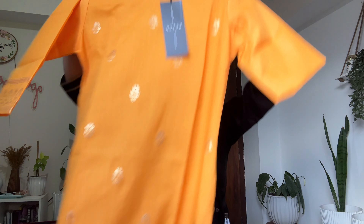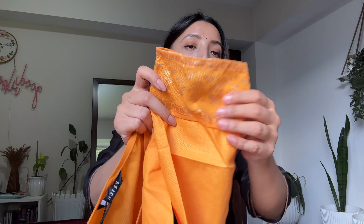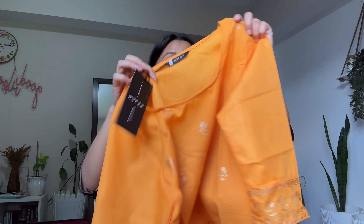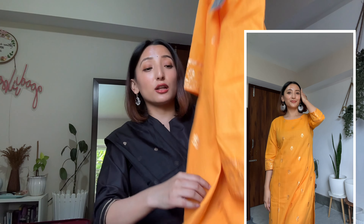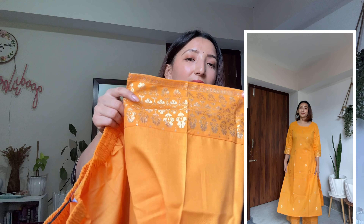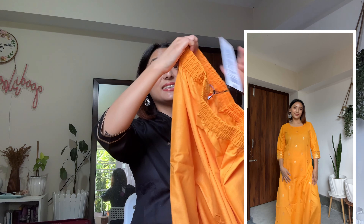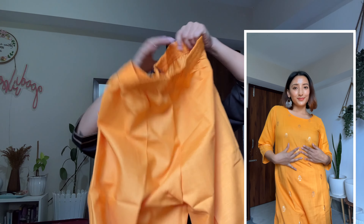This is the kurta — it's a solid yellow-green or orange color and it has a golden print going on. It has three-fourth sleeves and at the end of the sleeves they have provided a golden design. It has a round neck, I'm in size small, and it is a long-length kurta made of polyester material. This is the salwar — it's a palazzo — and it has a matching design at the hem. Sadly, there are no pockets, but it has an elastic waistband.